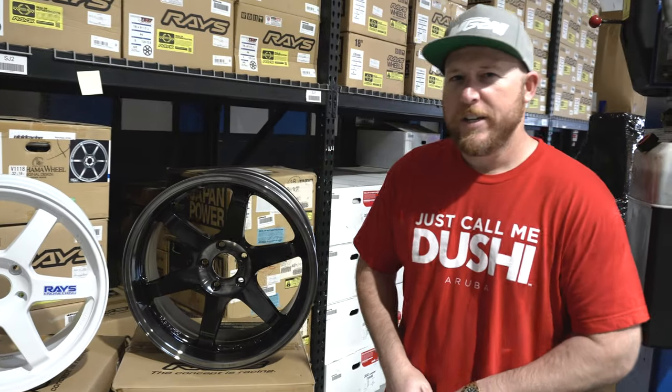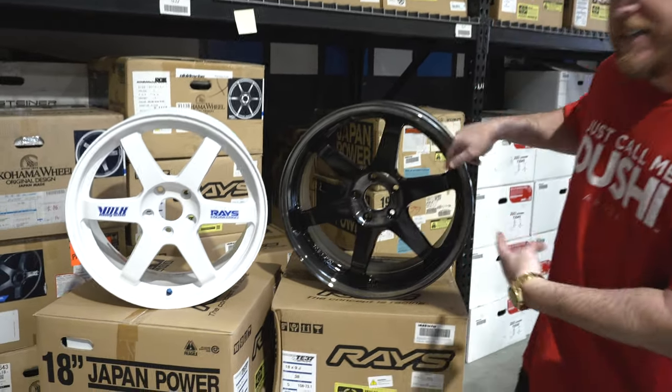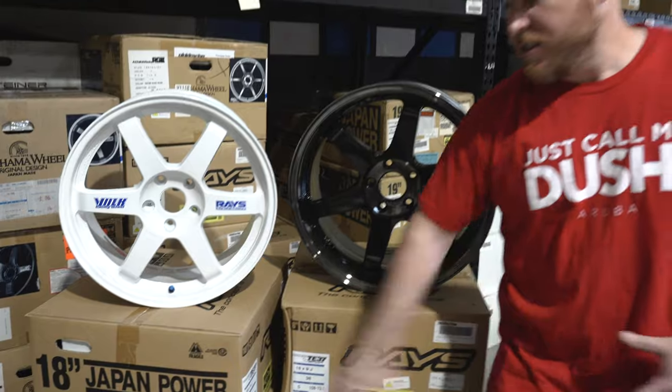What's up guys, today we're gonna tell you the difference between Volk Racing TE37s and TE37 SLs. So let's get into the knowledge of Japan power.